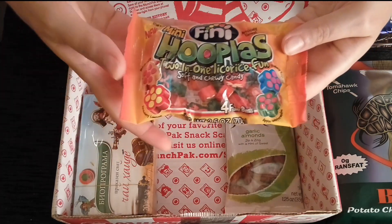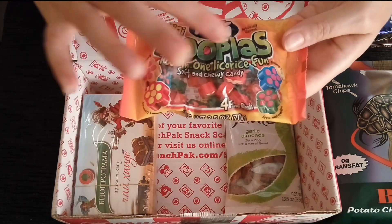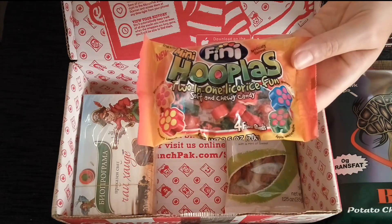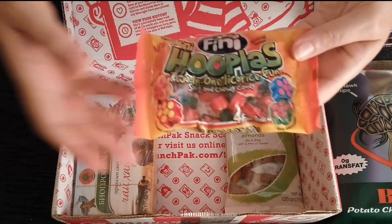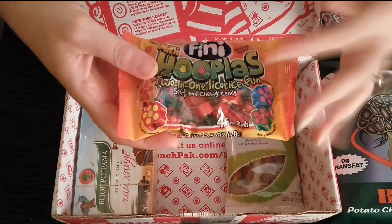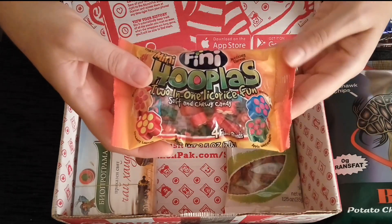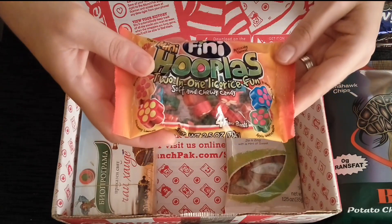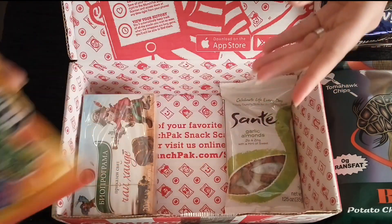Finny was started in the 1970s and grew from just a very small factory floor up to the very large size they have today. Obviously, trying to keep all of Spain in candy is a busy business.